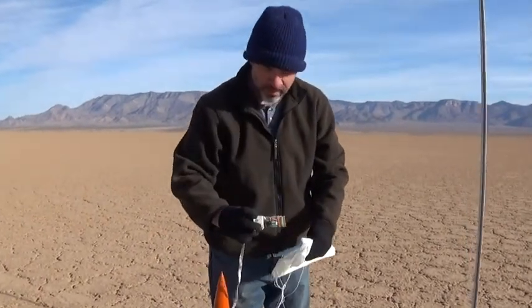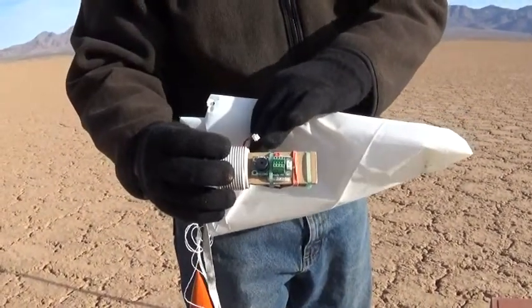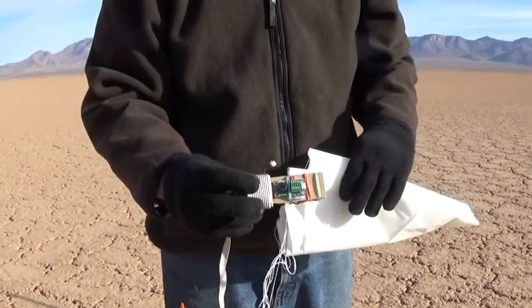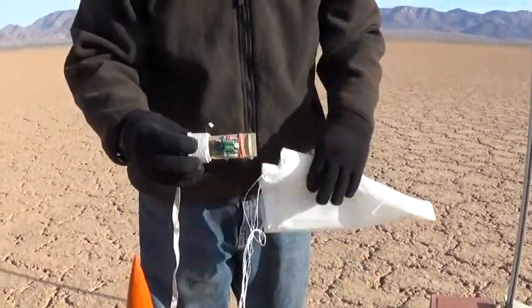...we're going to be testing out our new flight computer. This is the TeleMini from Altus Metrum. It's a flight computer to log our data, and it's also in charge of parachute deployment at apogee.